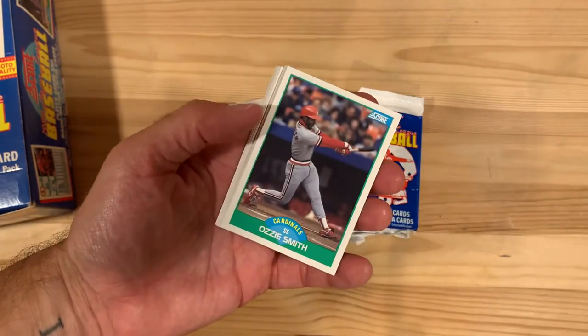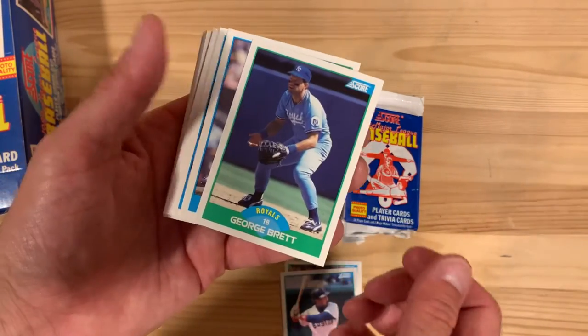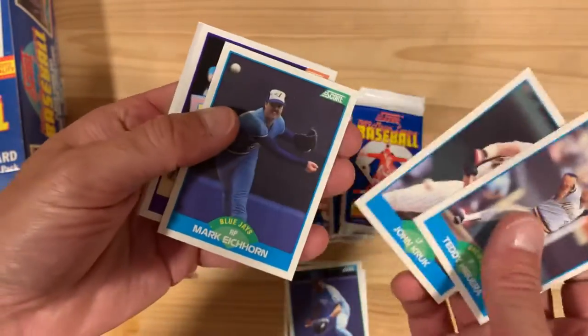But look, we're off to a good start with Ozzie Smith in the very first pull, and Jim Rice as number two, and George Brett as number three. Holy cow. It's a really good start here.